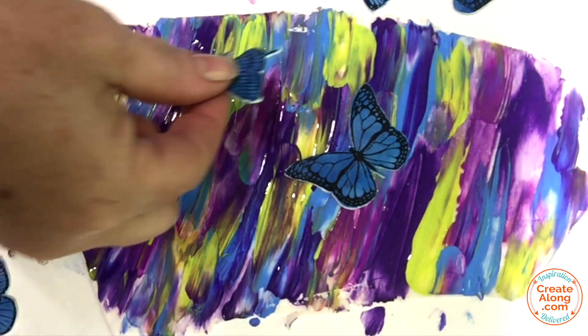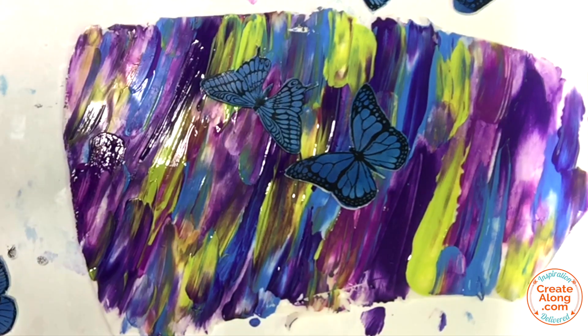Next, I placed my butterflies randomly over the surface of the background.